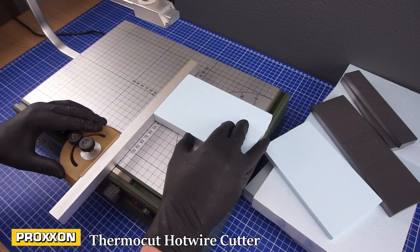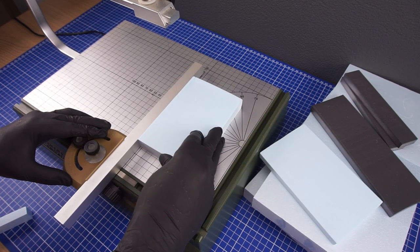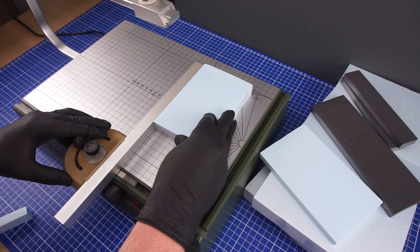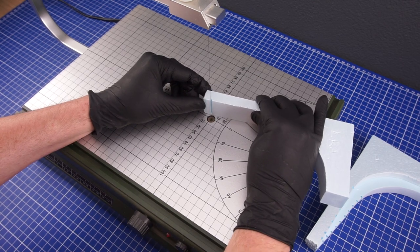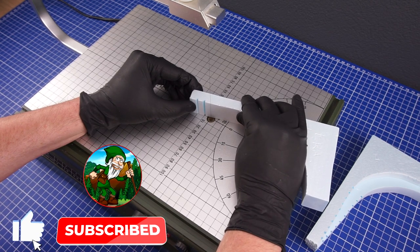Using a hot wire cutter I cut most of the pieces needed to make the walls and the door. The arches for the door were too big to cut in one piece so I divided them into separate pieces.